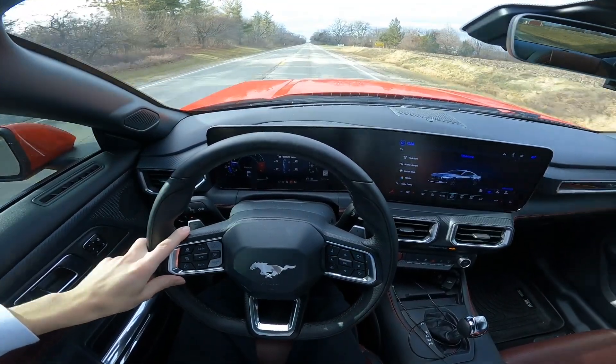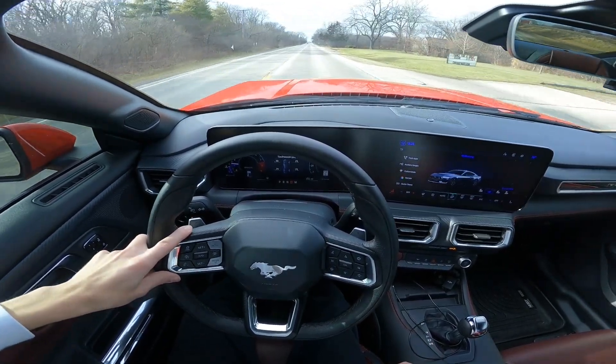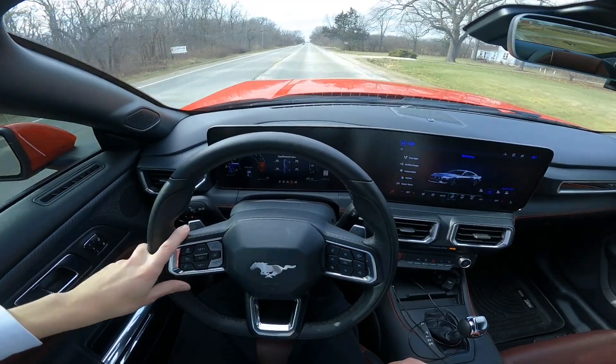So the question everyone's wondering: should you get an S650 over the S550? Or if you have an S550, should you upgrade to the S650?